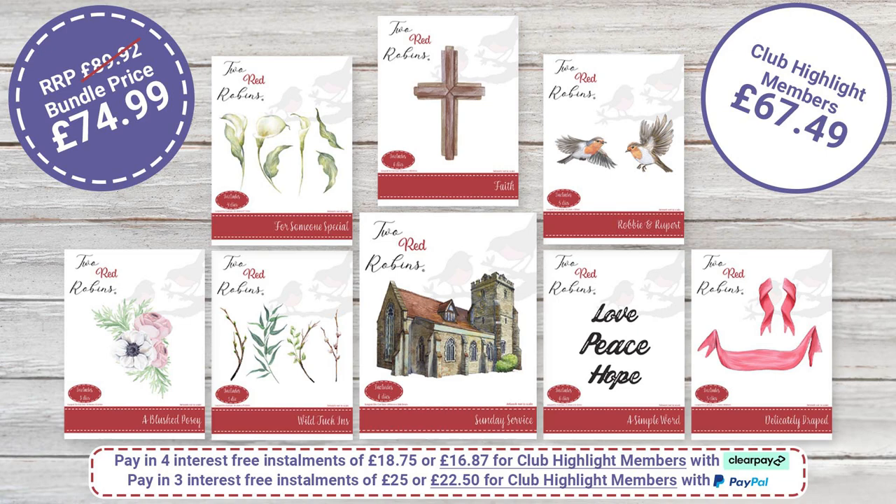The collection as a whole — if you were to buy each die individually, it would be £89.92. But today we're doing that as a special bundle price of £74.99. If you are a Club Highlight member, we are doing even more of a saving for you — you can get the whole collection for £67.49, a saving of £22.43.